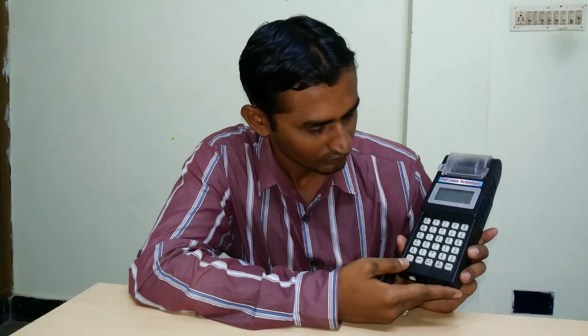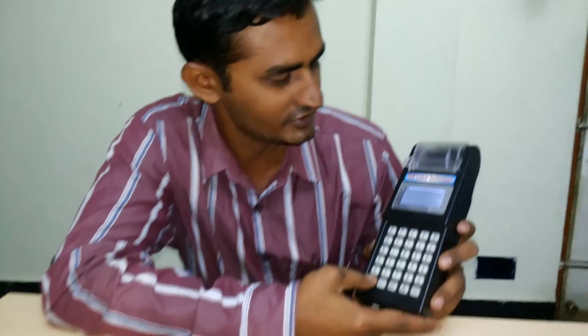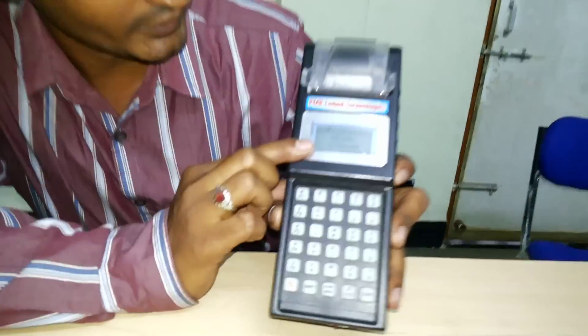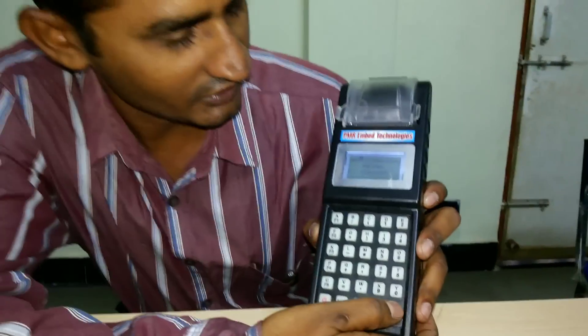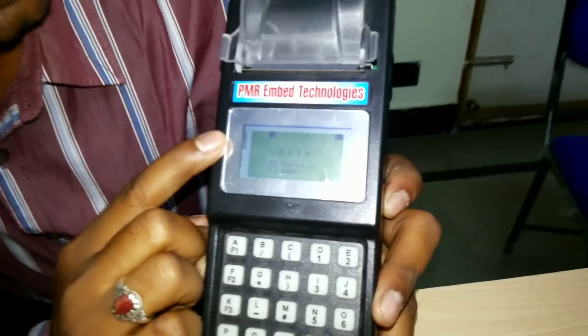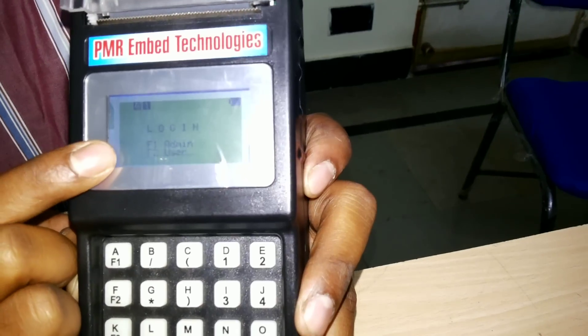Now I am going to explain about the application. After switching on the device, we will get the main screen showing PMR Embedded Technologies. After pressing enter, we will go to the login menu. In this login menu, we have two roles: one is the admin and another is the user.